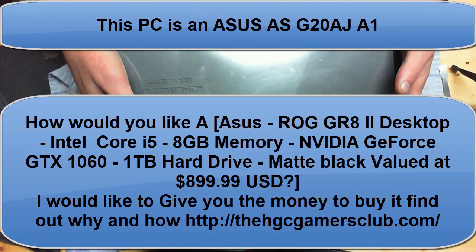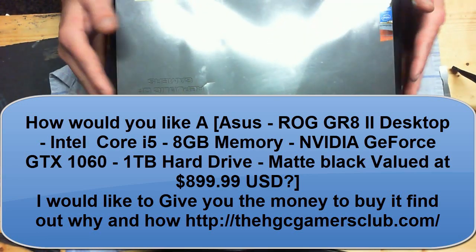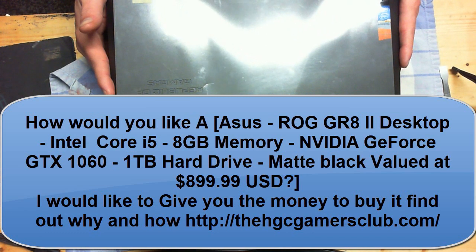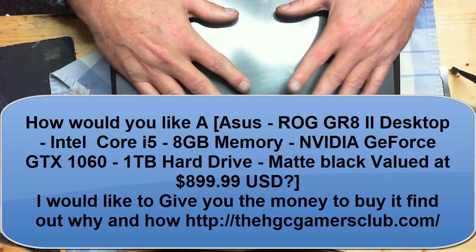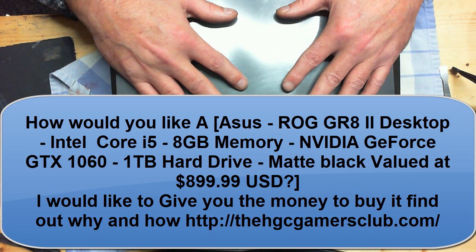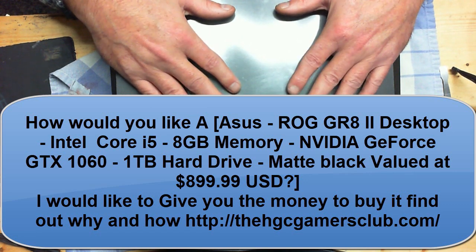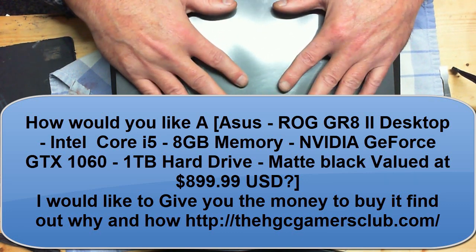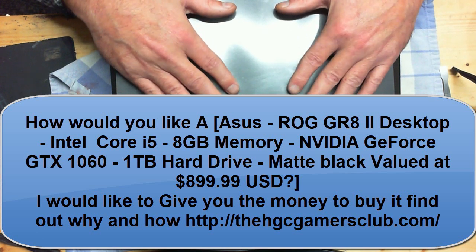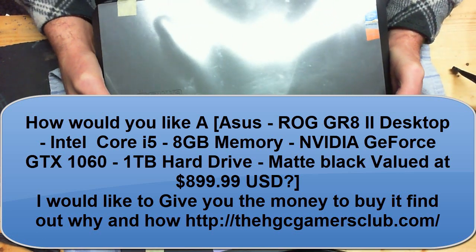Hello and welcome to the HGC or Hardcore Giveaway and Gamers Club channel. My name is Daniel, and this video is going to be a teardown of an Asus model AS-G20AJ-A1. We're going to replace the hard drive in this — it failed. I put a 500GB in as a temporary drive because he was in a hurry until we could get in a 2TB, which was what he had in it prior. We got that drive in, cloned the entire operating system over to that, and now we're going to install it into this. I decided to video this to give you guys an opportunity to see how this is opened.